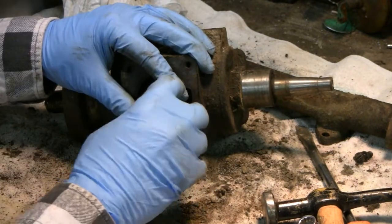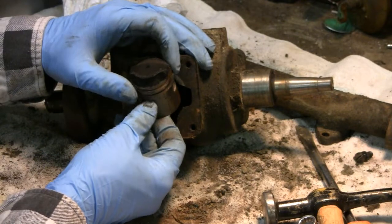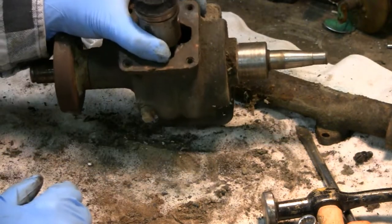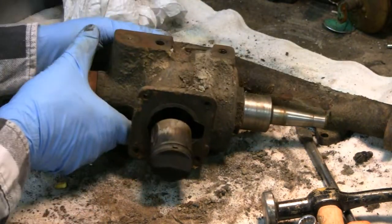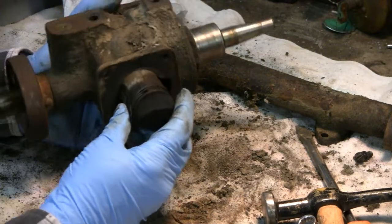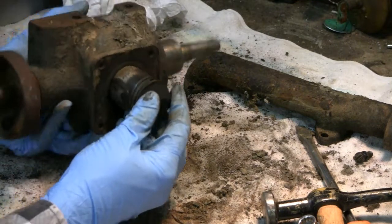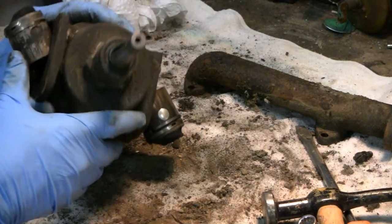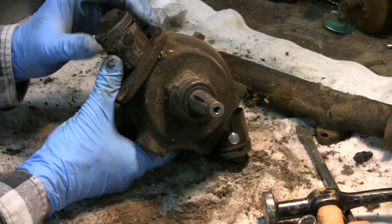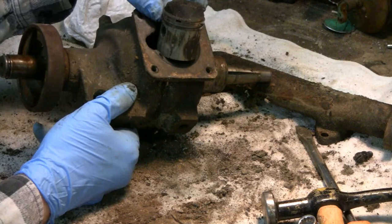Look at these rings here. The bottom ring seems to be stuck, but probably nothing a little persuasion won't fix — probably a little carbon holding it in. Let me turn it up for you. The bottom ring seems to be stuck but the rest of it looks pretty good. So you've got both Welch plugs — got a plug on that side and a plug on this side. This one's missing it — only got one on that side, this one's missing.